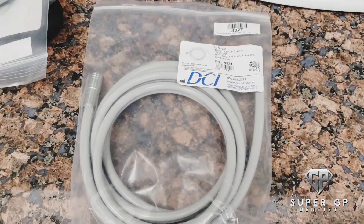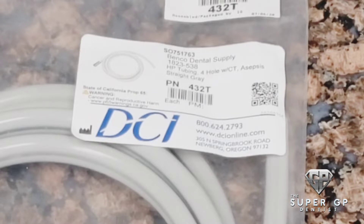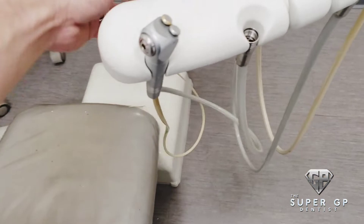We have DCI tubing here, part number 432. I'll put a link in the description so you guys can order this online — it's about 20 bucks on Amazon. So what you want to do first is take apart everything.